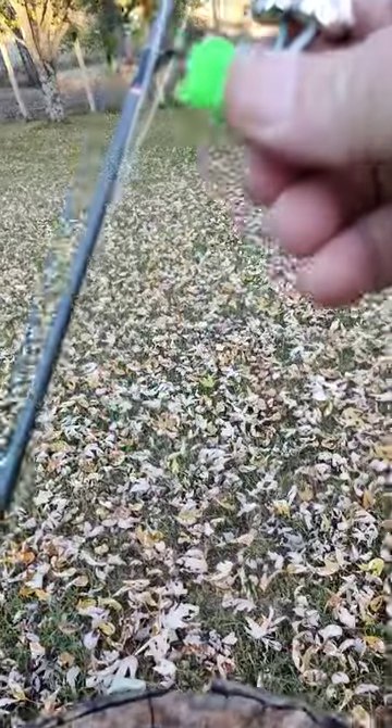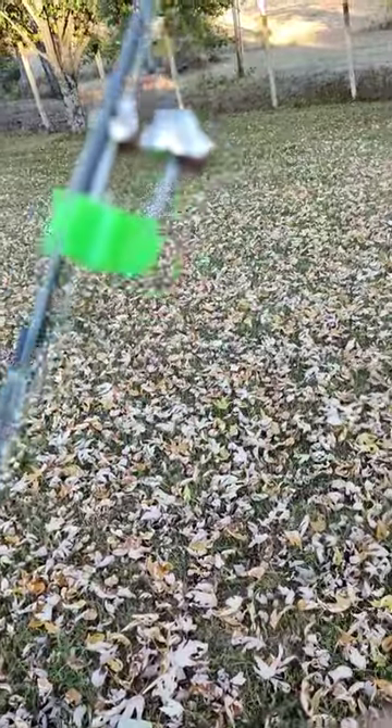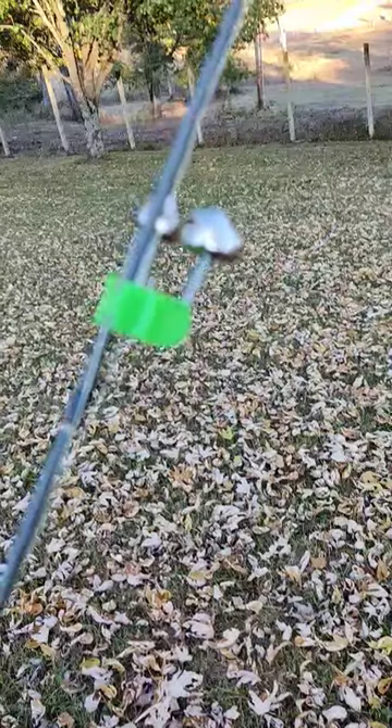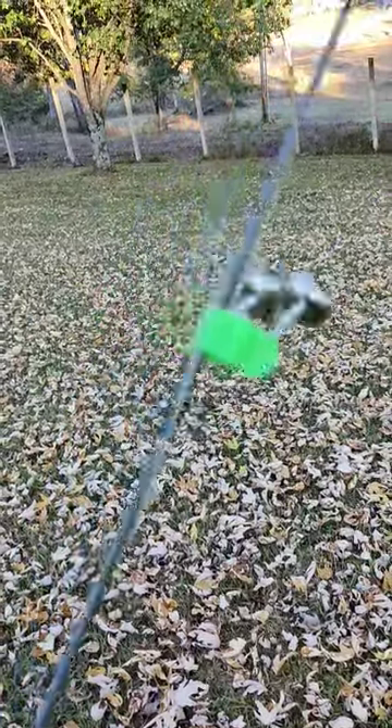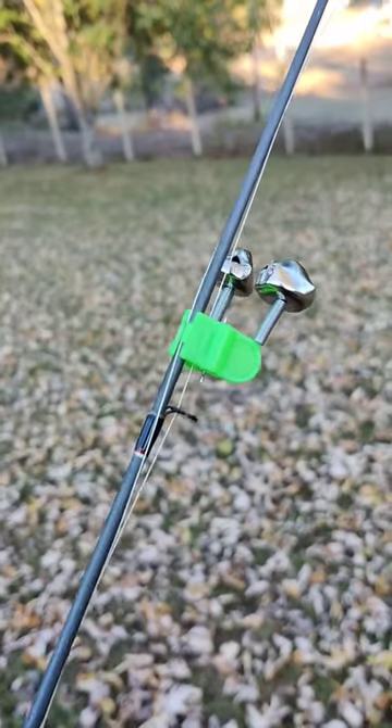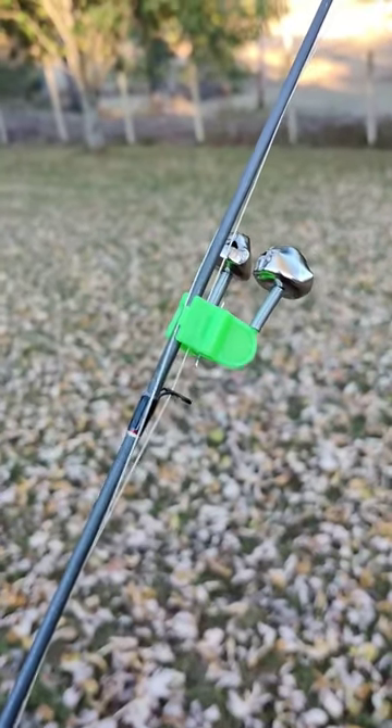Consider this option: little jingle bell plastic clip-on jingle bells you can get at Amazon. These go on easy. You can leave them on the rod when you're retrieving. They still make a good little sound. Give them a look — they're very effective. Thanks for watching.